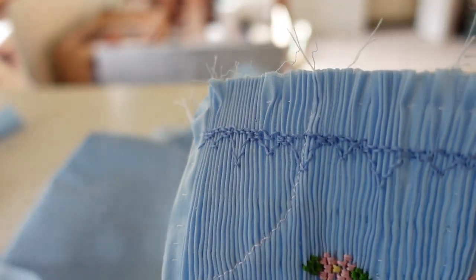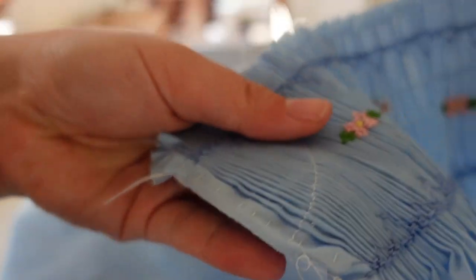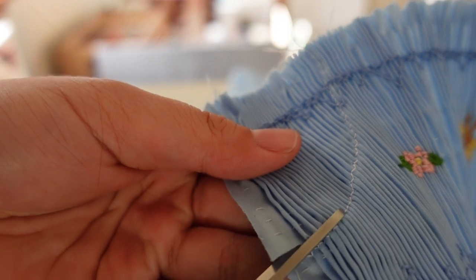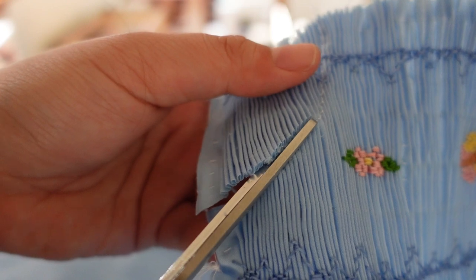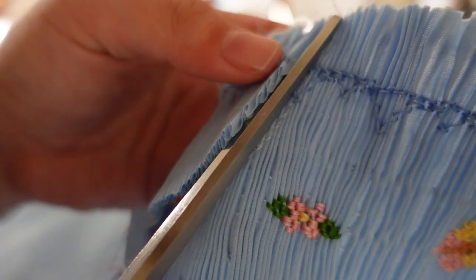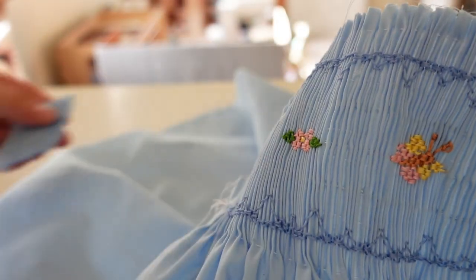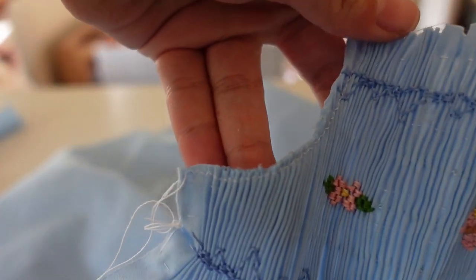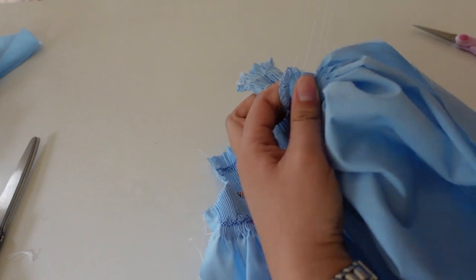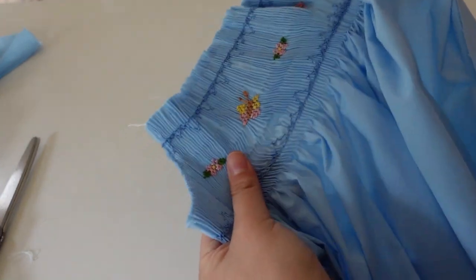After that, just take scissors and very carefully cut out around that zigzag. You want the zigzags to attach to your panel because that's what's locking your smocking in place, so you just cut on the other side of that as close as you can without cutting your stitches. It's a little nerve-wracking but it does lock in the smocking so that it doesn't come undone.